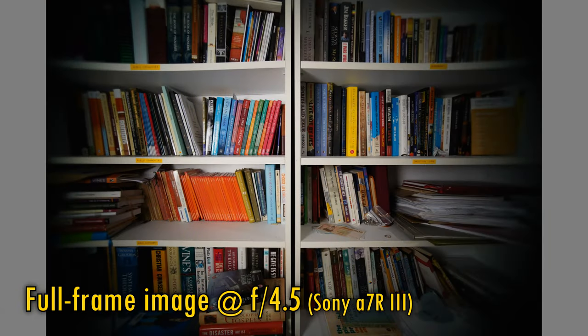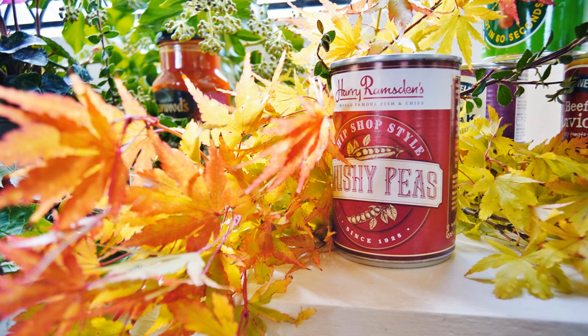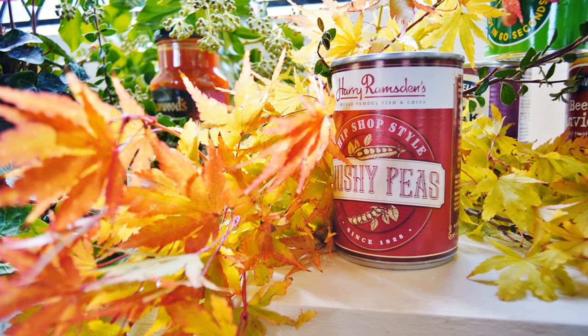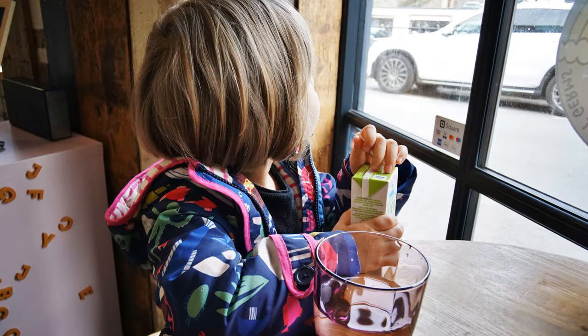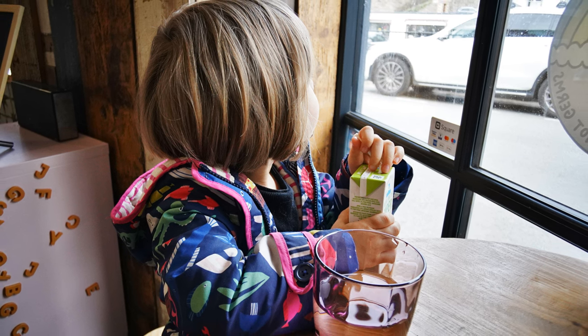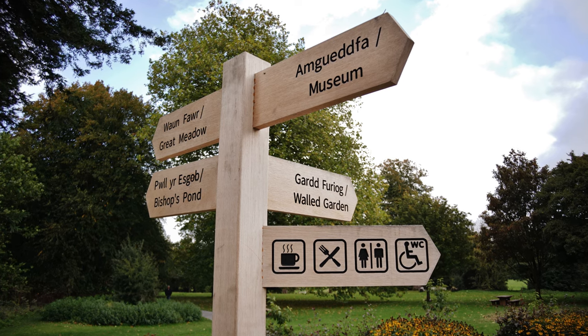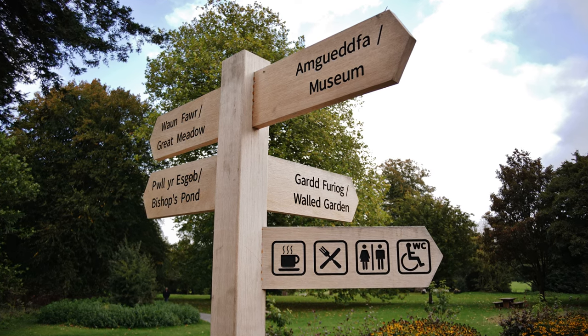If you put it on a full-frame camera, here is the vignetting you'll see. I enjoy testing pancake lenses a lot, especially when they have such a lovely wide angle — in this case the full-frame equivalent of 21mm, an ultra-wide angle. That is a really useful field of view for all kinds of photography, although obviously it'll hardly place a heavy emphasis on your subject.